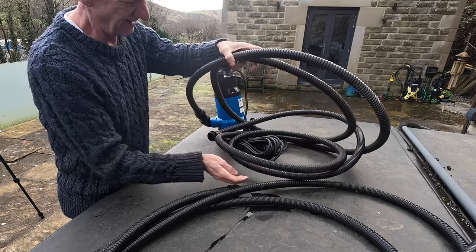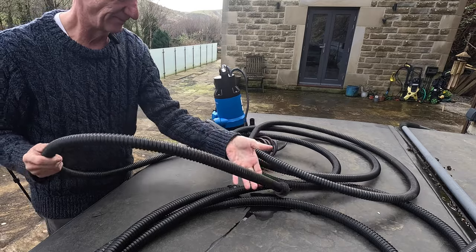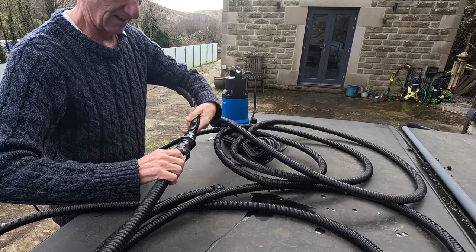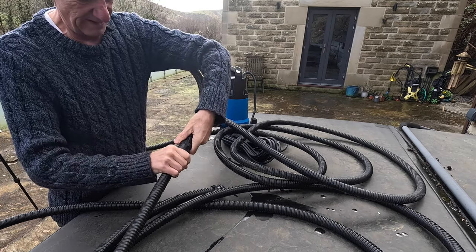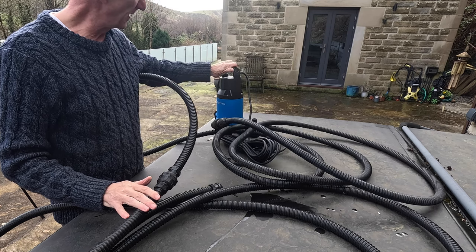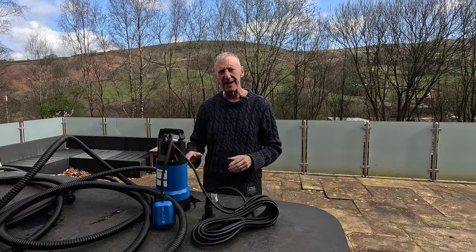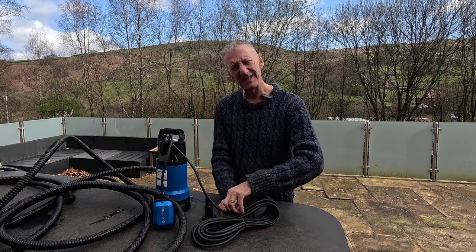Now we're all set up. I've got two lengths of hose so we need to attach the second length, which is nice and easy — both hoses have the same adapter that screws on. We've got about 25 feet of hose total, so when we drop in the pump I can take the water well away from the pond. Let's get the pipe laid out, the cable unraveled, and then we'll drop it into the hot tub.